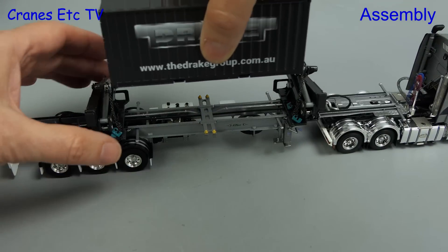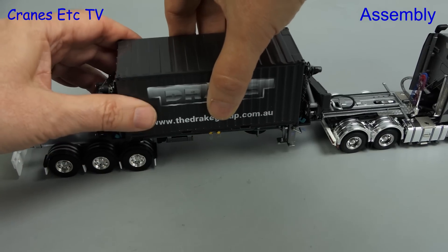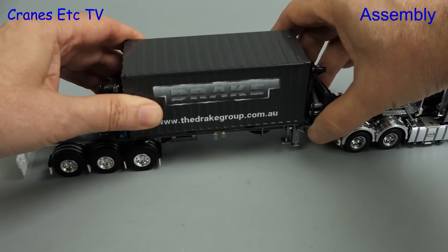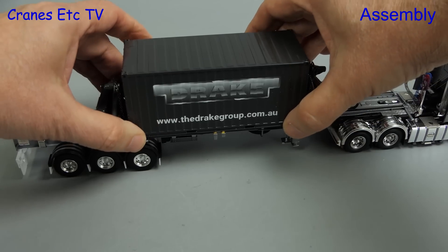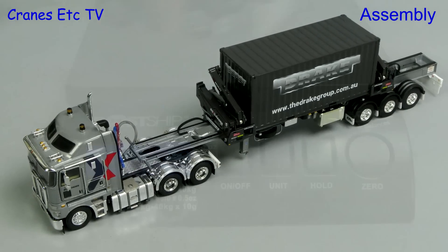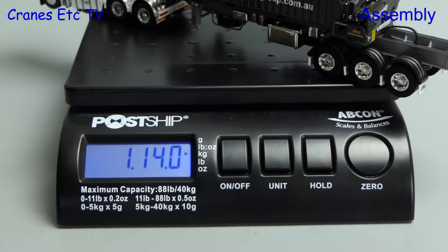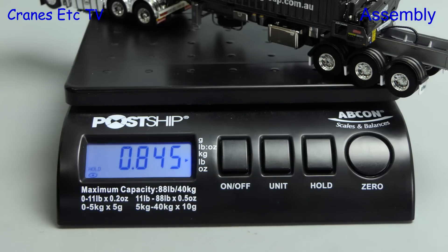That doesn't matter because you can still put the container supplied with the model onto the trailer and it fits well. With that you've completed the assembly. The full model put onto the scales comes in at 1.14 oz or about 850g.